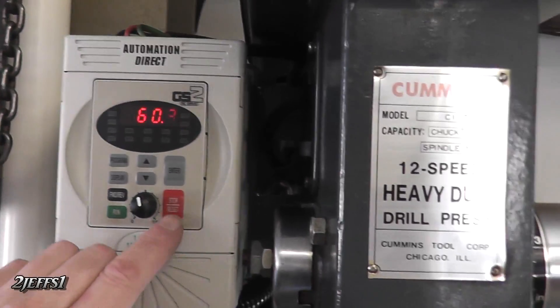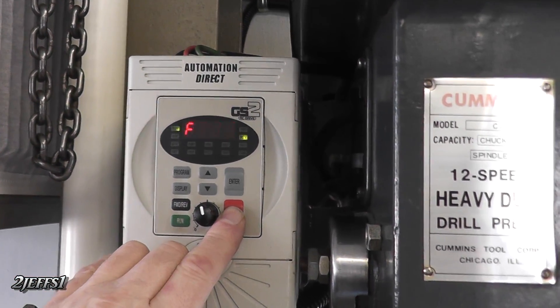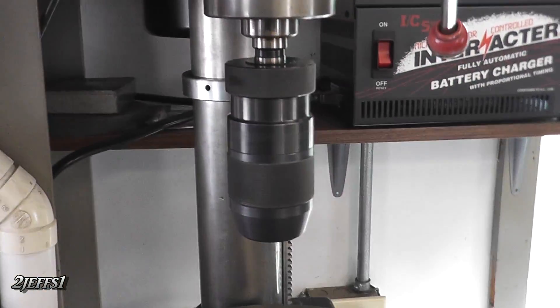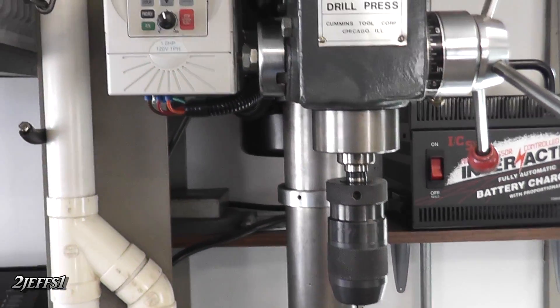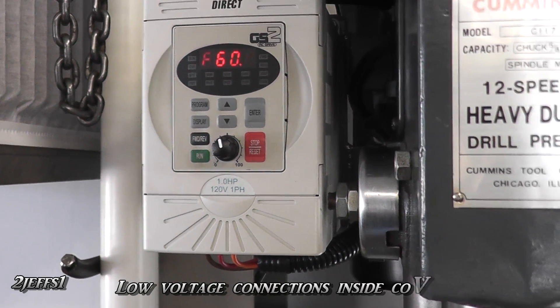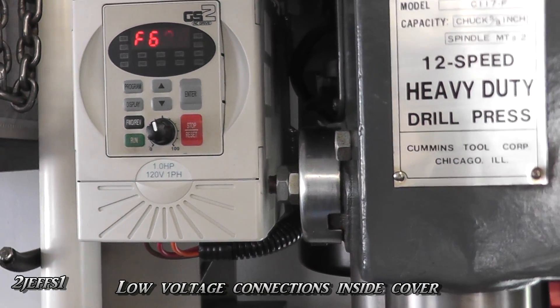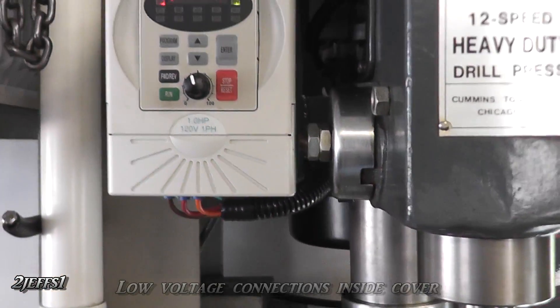As far as stopping, they have brake resistors you can buy for these too, but you don't really need that here — when you hit stop, it stops plenty fast on its own. One other thing: if you want a safety switch for your foot on the floor in case you ever want to shut it off with your foot, you can tap wires into here and put a switch down on the floor.